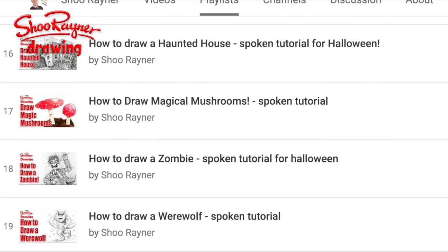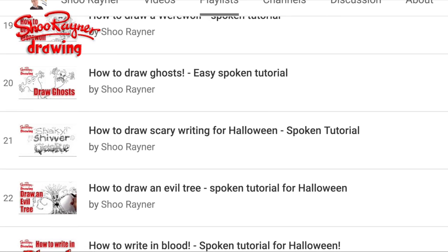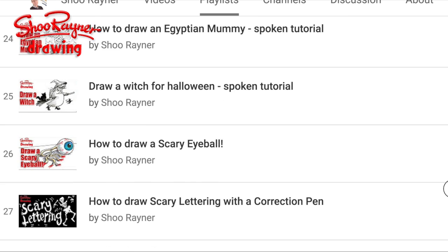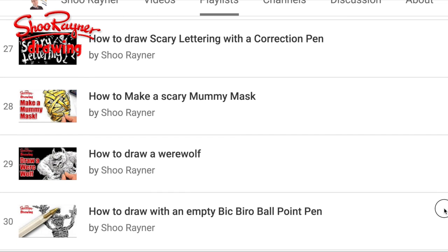Scary eyeballs, haunted house, magical mushrooms, zombie, werewolf, ghosts, scary writing again, draw an evil tree, write in blood, how to draw an Egyptian mummy, witch, scary eyeballs, scary lettering again.